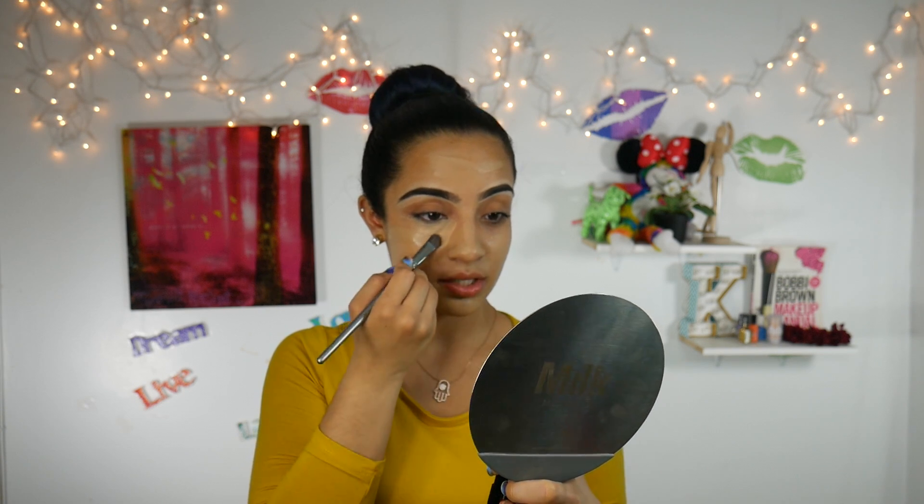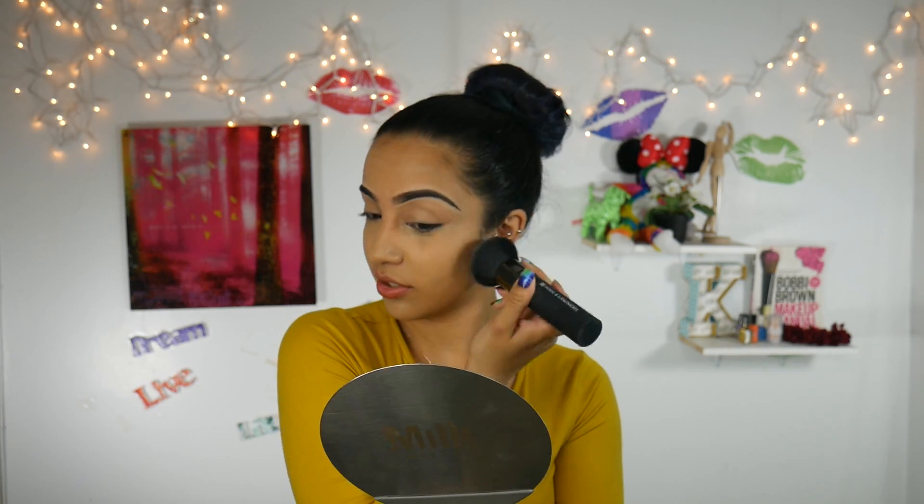I'm going to go in with some concealer using a regular concealer brush by BH Cosmetics. I'm not trying to blend — I'm just trying to put it everywhere. This is going to be a disaster. I'm also going to use this to prime my eyelid. To set my concealer and my whole face, I'm going to be using the Sephora Powder Foundation in the shade Medium 30. I'm going to take a big fluffy powder brush and set my entire face, including my eyelids since I have foundation on there too.